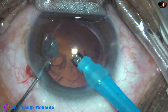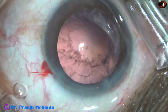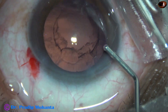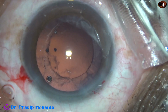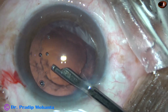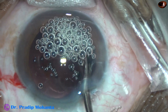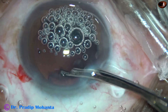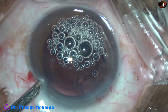The epinucleus is managed and now I come out. Cortical cleanup in this case is being done with the help of a 23-gauge Simcoe cannula. The rexis is round and about 5.25 mm in diameter. The 23-gauge Simcoe is being used to remove the cortex, and a lot of air bubbles somehow collected in the anterior chamber.